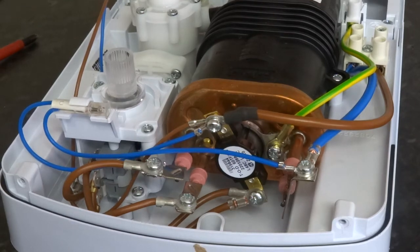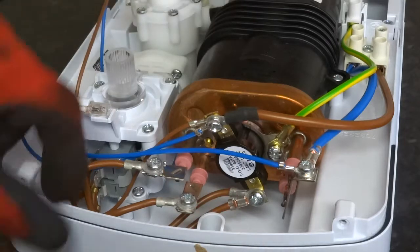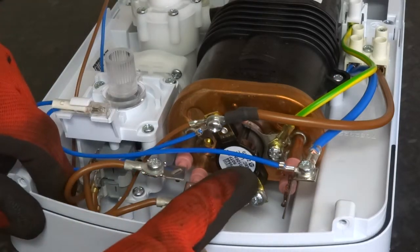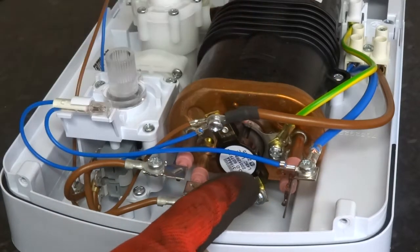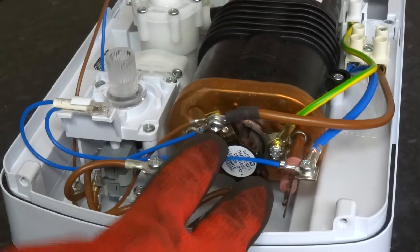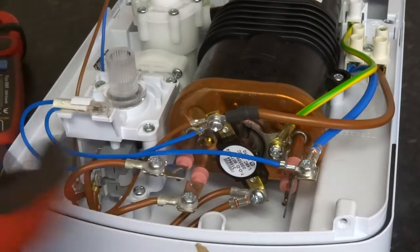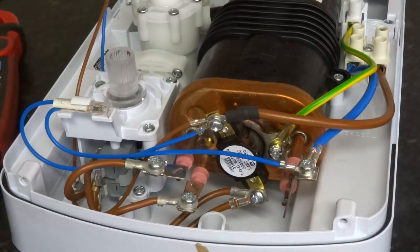I'm going to do a video on testing and removing and replacing the thermal cutout on top of your heater element. If it gets too hot, that will trip and it will just cut power off. But sometimes, if it happens too often, they won't reset. So you have to replace it.